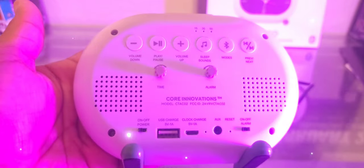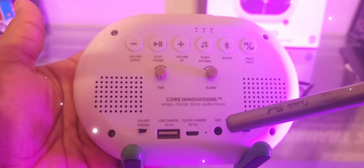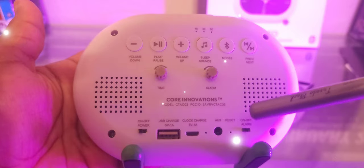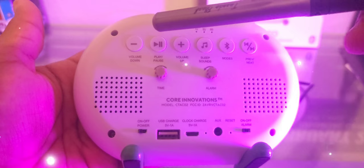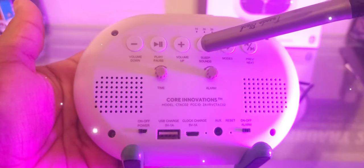There's also a little switch to turn on and off, an auxiliary port, a record input so you can play music, a reset button to reset the whole device, an on/off switch for the alarm, and your top controls over here — very simple again.